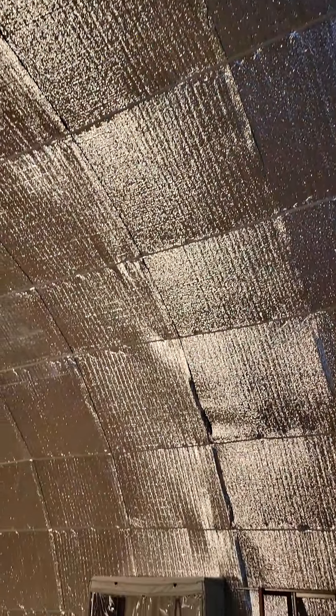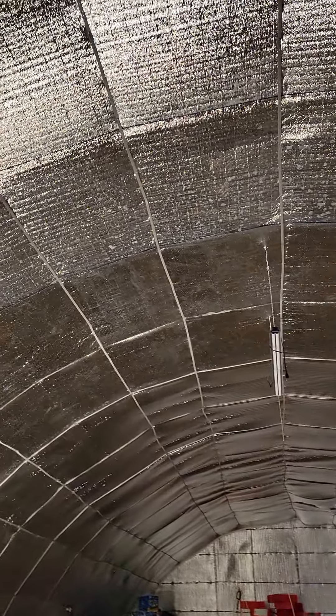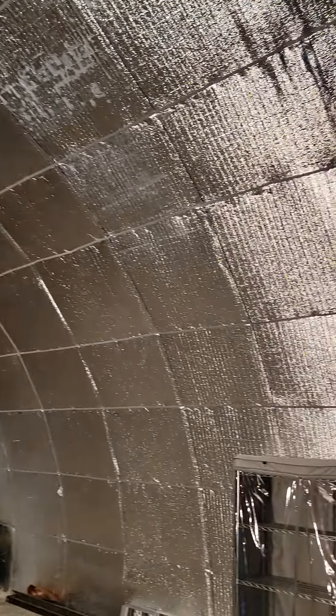Here is the insulation that we put together for our Quonset, with everything moved. Looks much better than getting the foam put on — way better. We devised a special system with slats that we put on it to hang it, and use strapping tape. Oh, I'm getting dizzy — don't get dizzy!